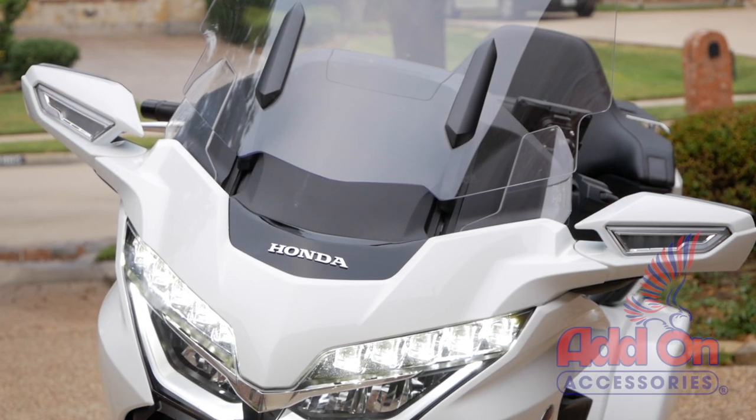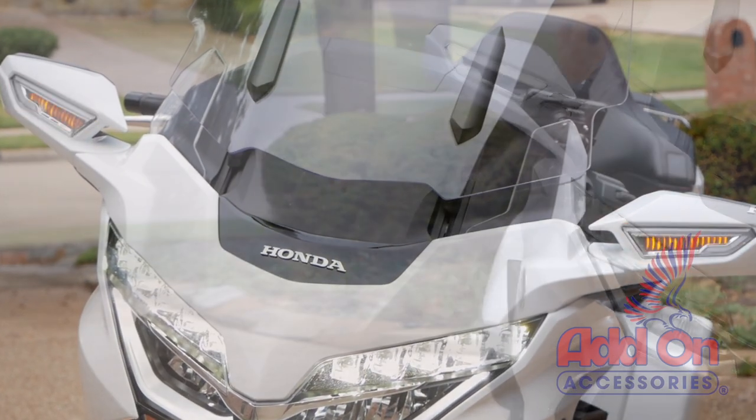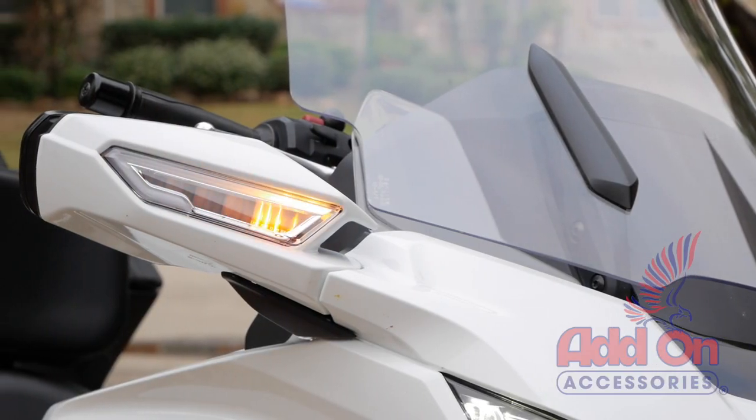These sequential turn signals from Add-On Accessories really enhance the look of the 2018 Plus Honda Goldwing, and they are truly plug and play.